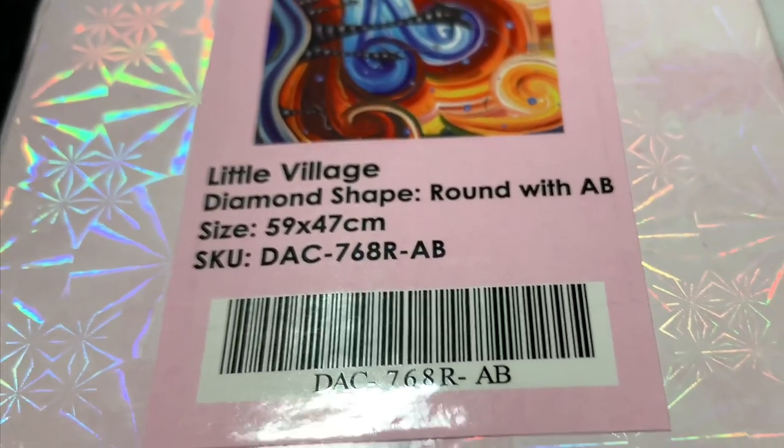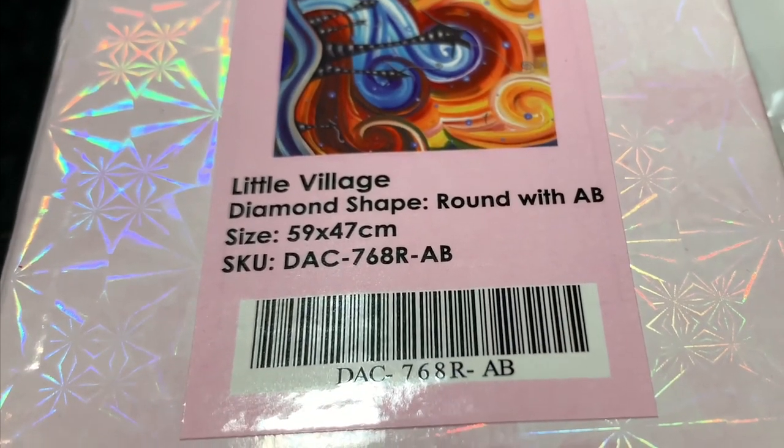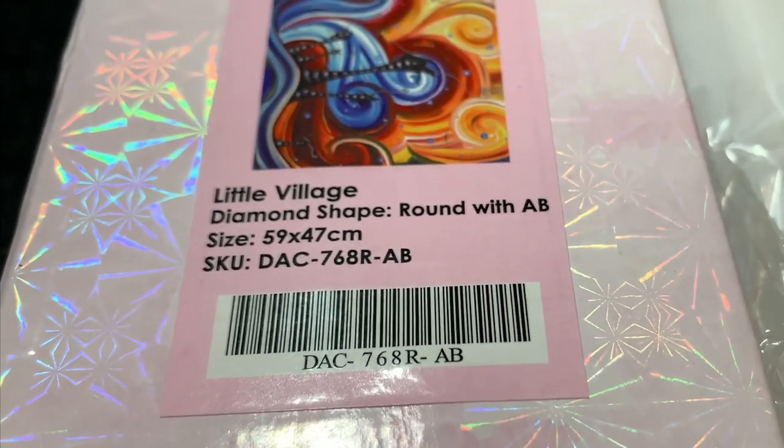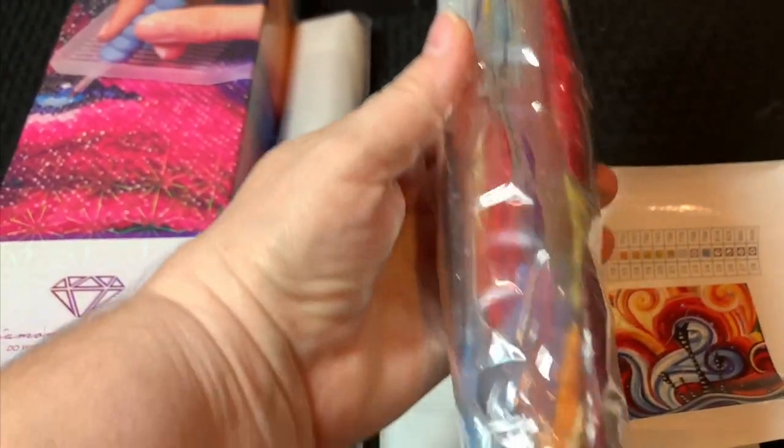It's called Little Village. It has round drills with Aurora Borealis. It is 59 by 47 centimeters — I will put the conversion in the description. Here are the drill colors and I will open them up in just a minute.